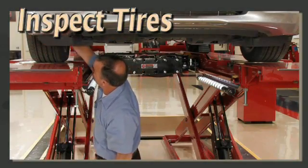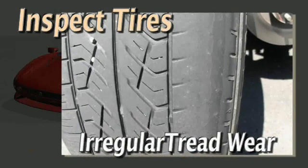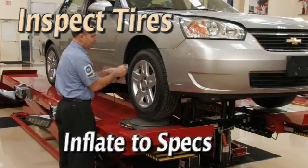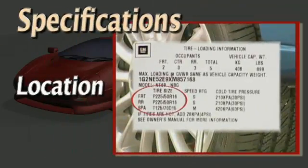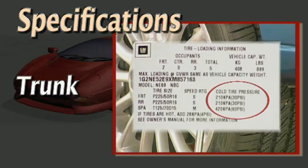Begin by inspecting the condition of the tires. Excessively worn tread, irregular wear patterns, and structural problems should all be noted. Measure and then adjust air pressure to specifications. Specifications may be found at the door pillar, owner's manual, or trunk.